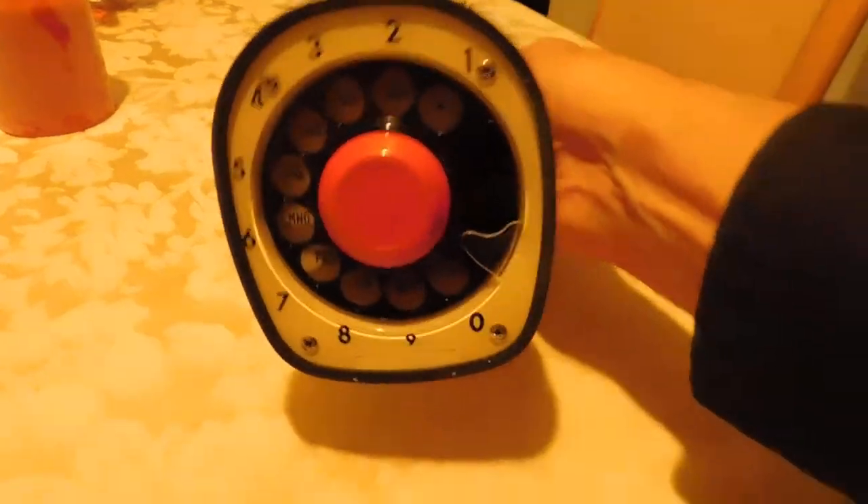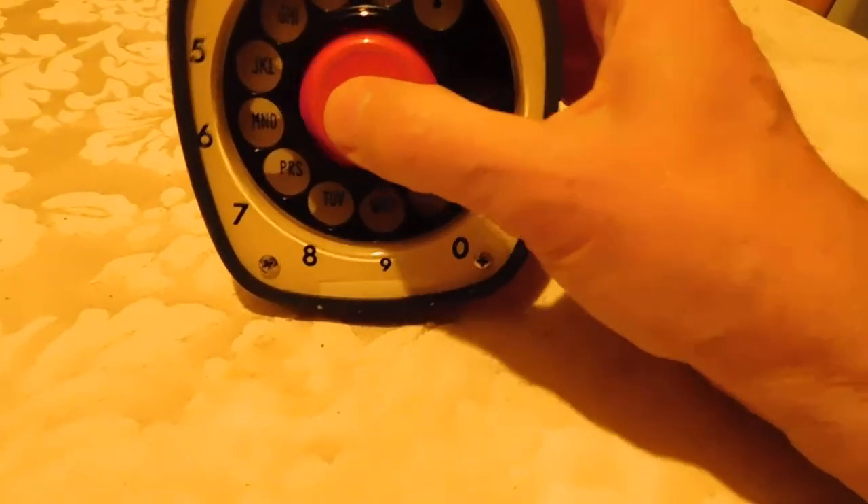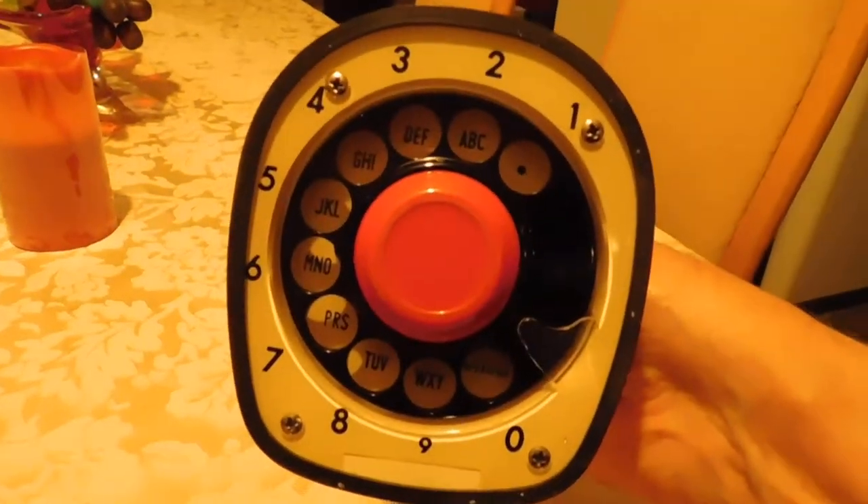How it works is this red button is how you turn it off and on. When you put it down, it would push the button in to cut the phone off. When you picked it up, you'd get your dial tone and could dial your number.